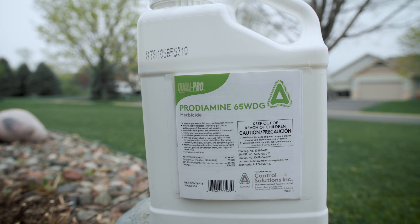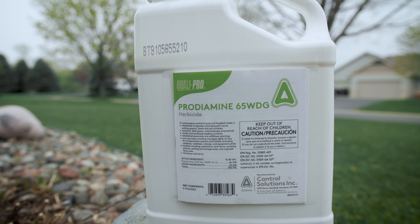Number two is do not skip out on your pre-emergent. A lot of people deal with crabgrass every single year and wonder why they get it year after year. The reason they're getting all that crabgrass is because they're not putting down their pre-emergent in the spring.